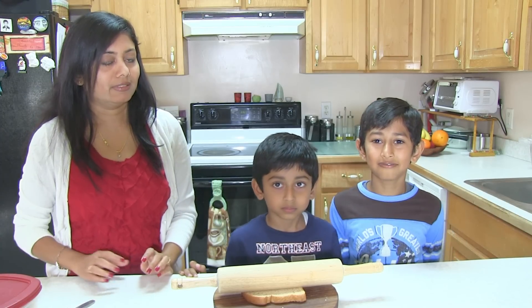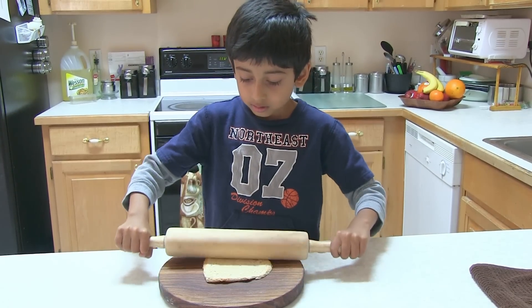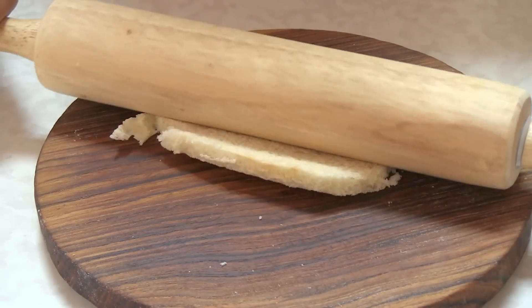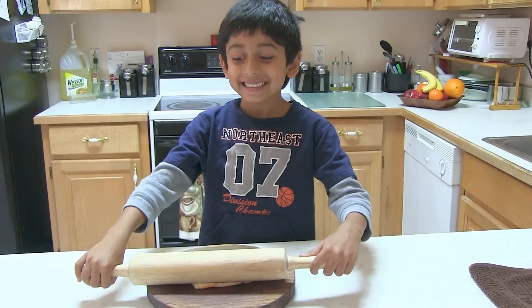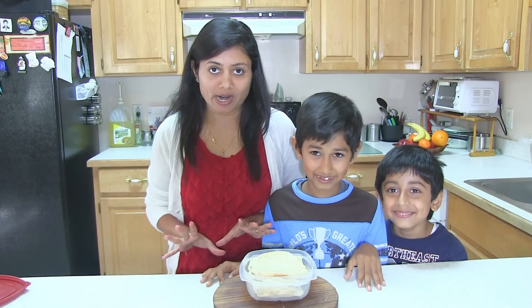The second step is to roll the bread slice, and a pre-schooler can do that job. We have some bread slices ready — you can use wheat or white bread. Now it's the fun part!